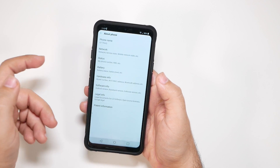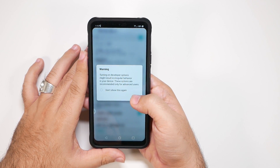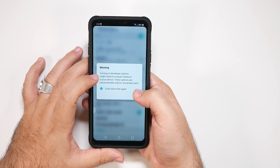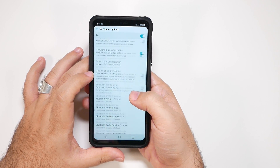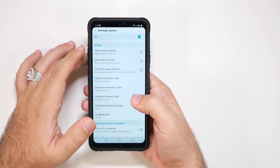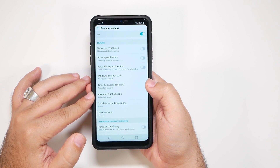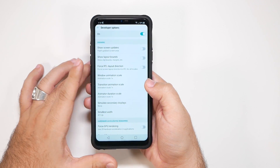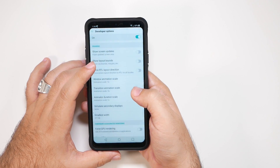If you notice when we go back, we'll now have a new section called Developer Options. For this first part, don't do anything except what I'm telling you, or else you can mess up your device. The first part is going to be under the Drawing category right here, and you're going to tap these three sections that say 1x under Window Animations.